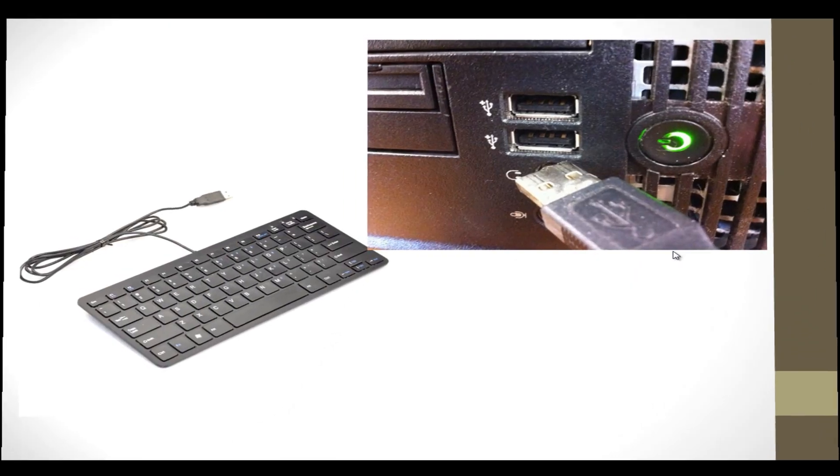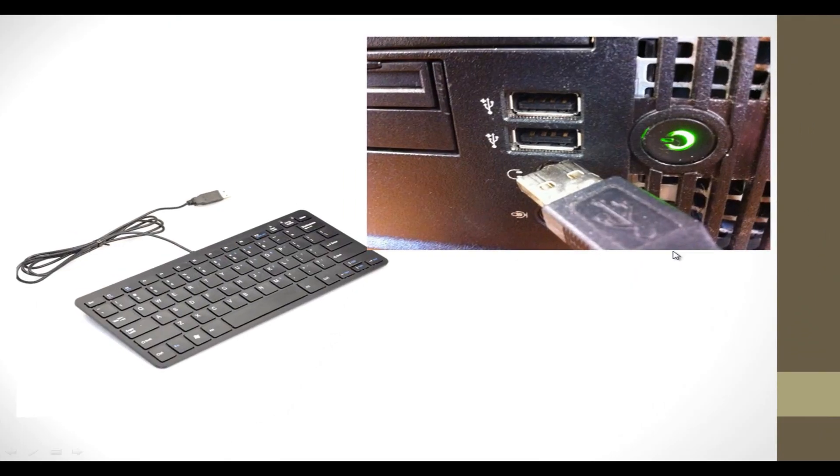If you have a newer keyboard that has a USB jack and you plugged it into your computer by the USB port, your keyboard works when Windows boots up, but when you want to get into the BIOS or boot menu you cannot, because your keyboard doesn't work.